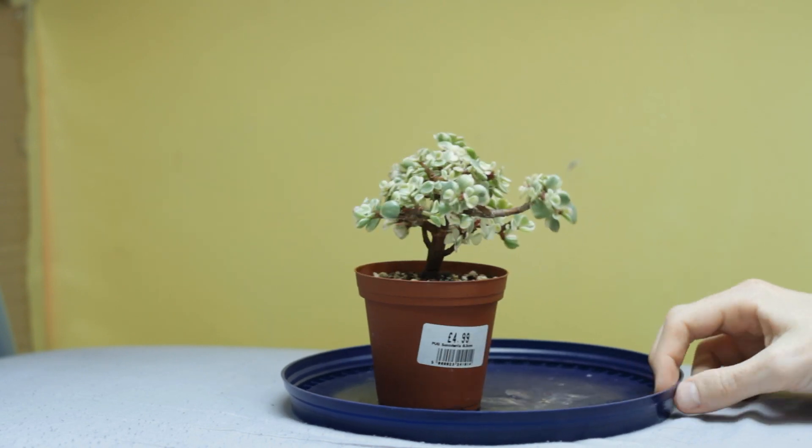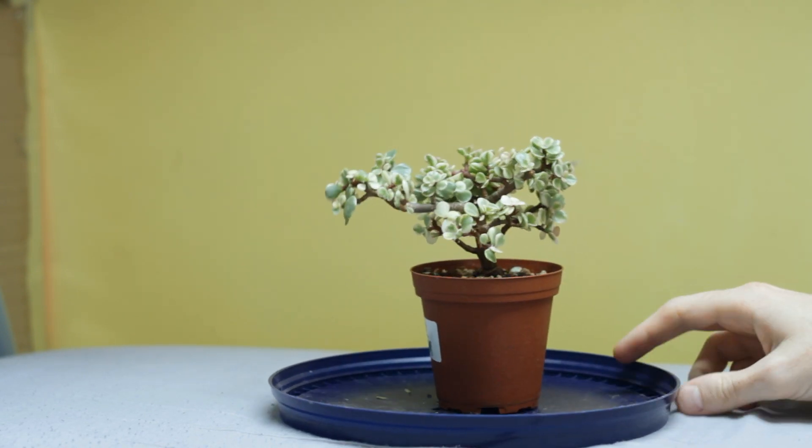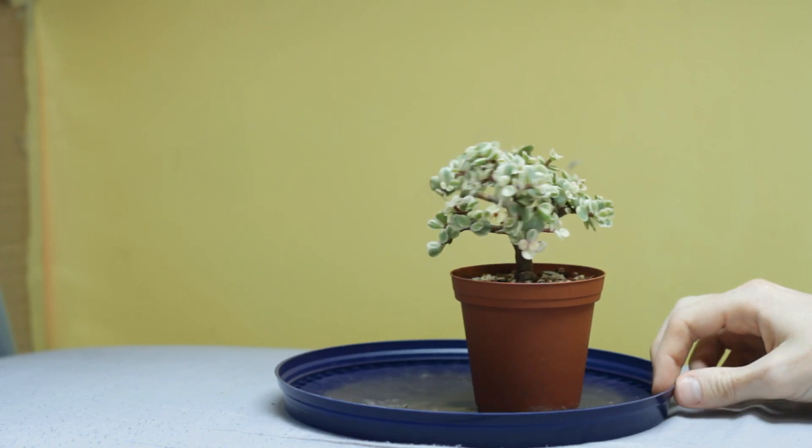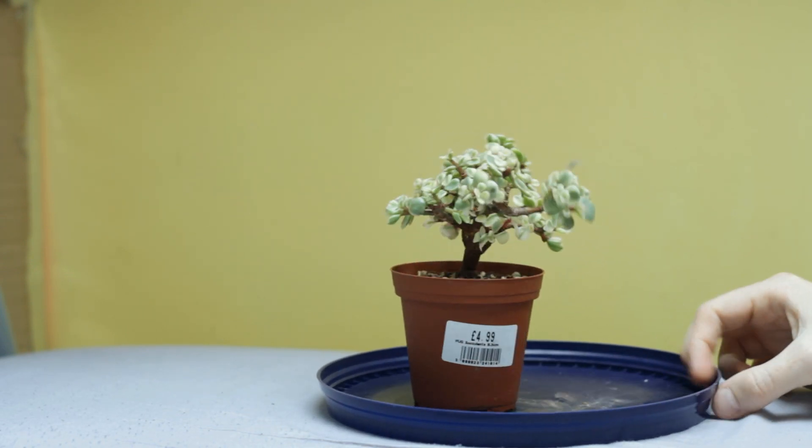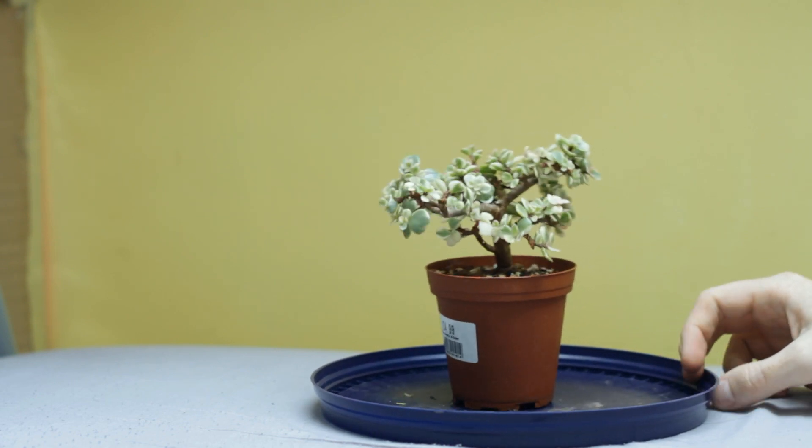So here it is after the prune. It looks okay I guess. You'll probably also notice I didn't repot it this year — it still has lots of room in its pot and hasn't filled it yet. I'm in no rush to repot it until it really needs it.